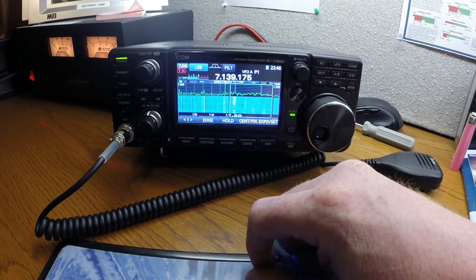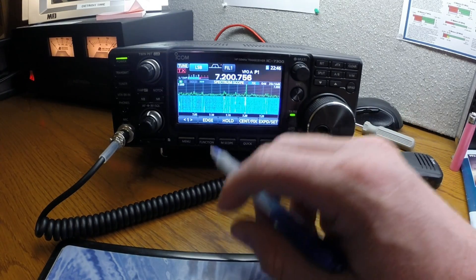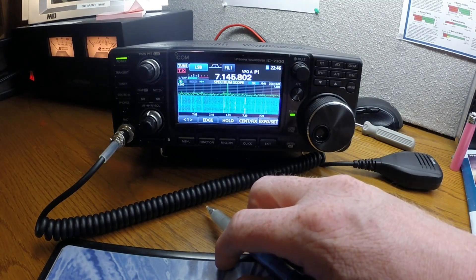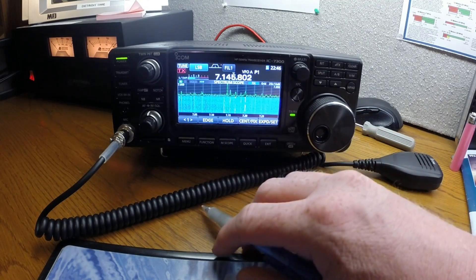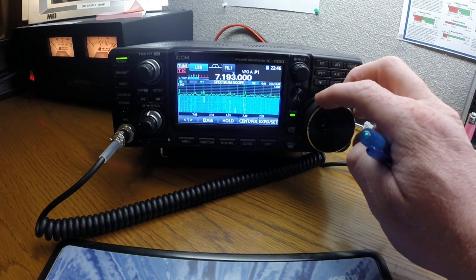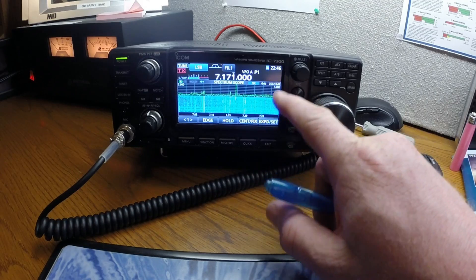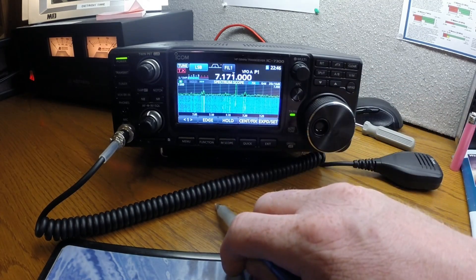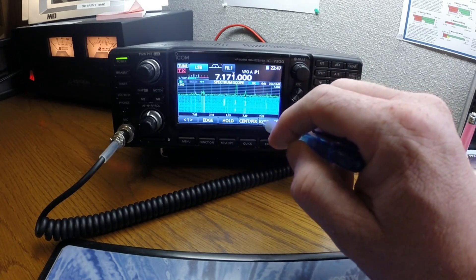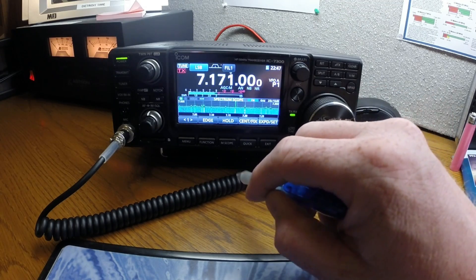One way is by touching the touch screen and the spectrum scope and just selecting a peak. The other way is tuning with the dial, like we've always done. I keep this set on the expanded mode on the spectrum scope.